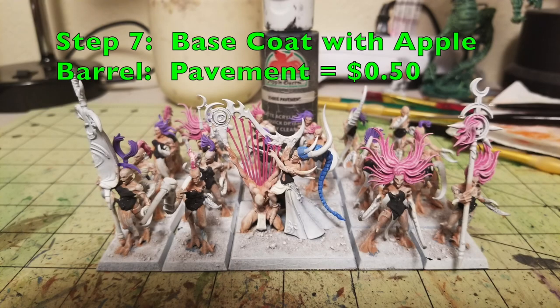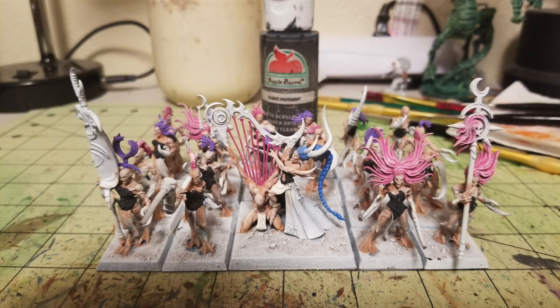For step number seven, we're base coating all the corsets with Apple Barrel Pavement at 50 cents per tube. Apple Barrel Pavement is actually a very, very dark gray — almost black but not quite. It's a wonderful paint; I highly suggest it for anything you need to do in black because it has a little bit of texturing which dry brushes beautifully. The corsets cover the mid-sections of almost every Demonette. Just do the entire thing in Pavement; you don't need to be particularly neat.